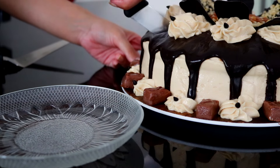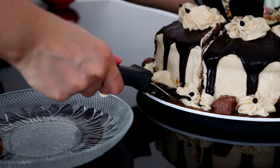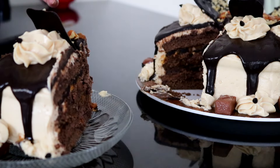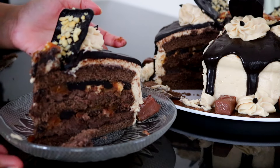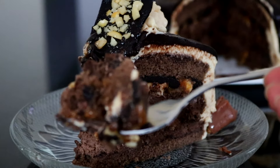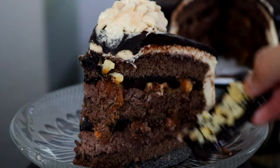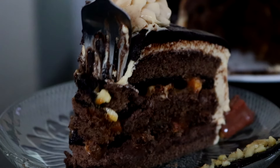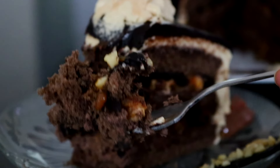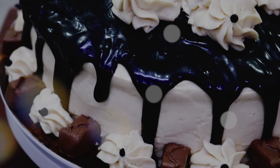Your cake is ready to be enjoyed — make sure to chill it for a few hours, then dig in. All three layers look so beautiful along with the decadent filling inside. The caramel, chocolate, and peanut butter pair so well together along with the Snickers in every bite. This cake is super rich and decadent and perfect for any special occasion. I really hope you try this cake out — subscribe for more recipes and I'll see you soon!